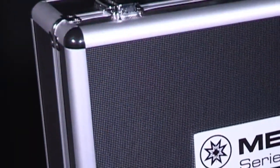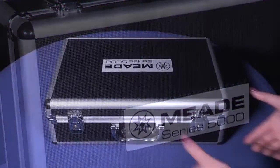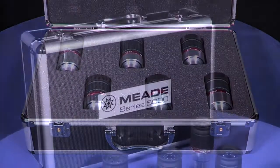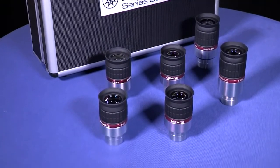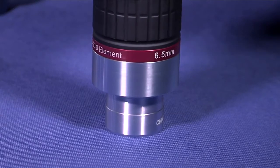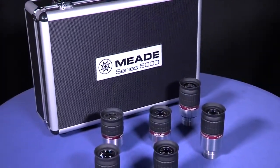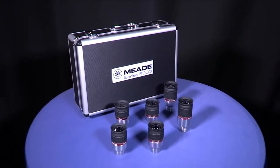Next, we have the Series 5000 eyepieces, categorized into 3 separate groups. First, Meade's HD60 fully multi-coated eyepieces, offered as a full set or available for purchase individually. With sizes ranging from 4.5mm to 25mm focal lengths, these 6-element eyepieces offer a large 60 degree apparent field of view and flat field of view, which is tack sharp right to the edge. The design provides more than 17mm of eye relief for terrific viewing comfort while simultaneously delivering a 40% improvement in corrections for chromatic aberration and edge distortions.